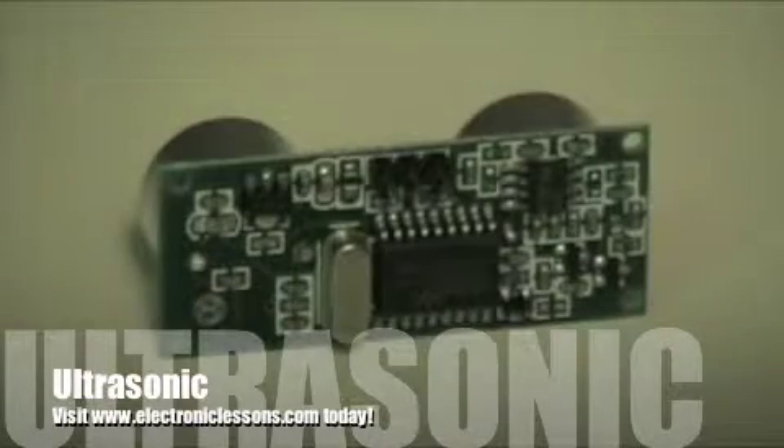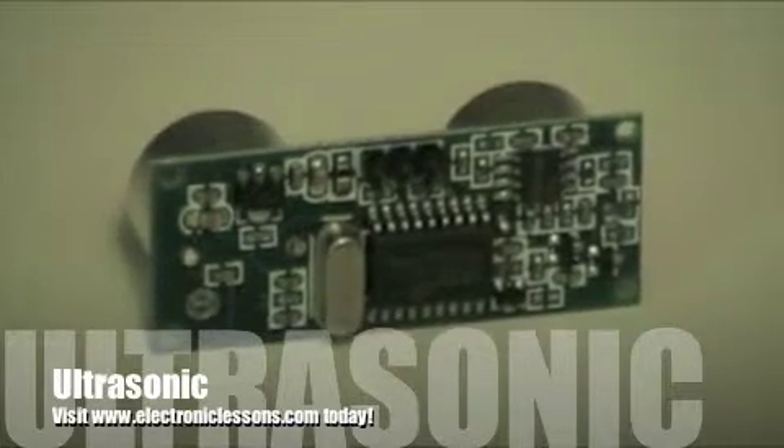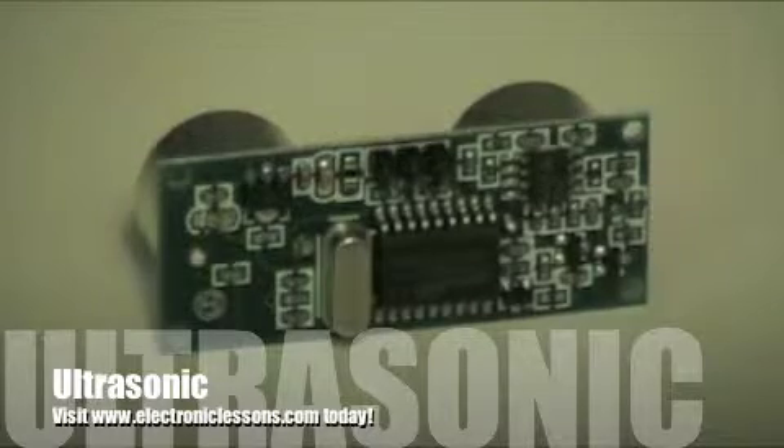Let me quickly show you the back. All the work is done for you. If you notice the pins on the top, they're labeled on the front — it has positive, negative, and signal out. Instructions come with it, but I'll show you right now how it works. I'll bring out my trusty oscilloscope and we'll do a little bit of an experiment.